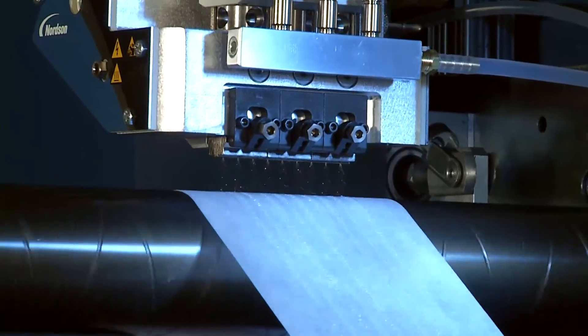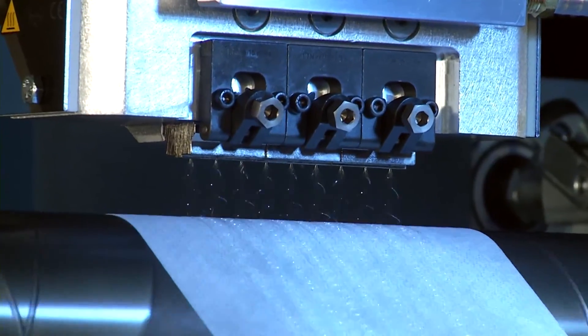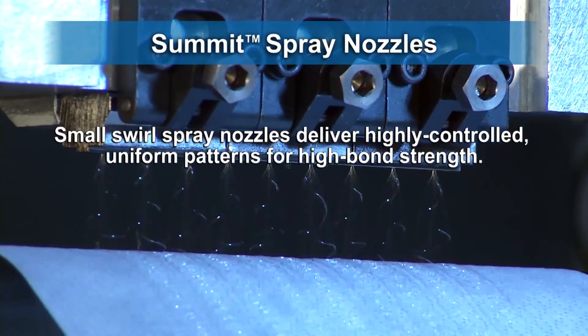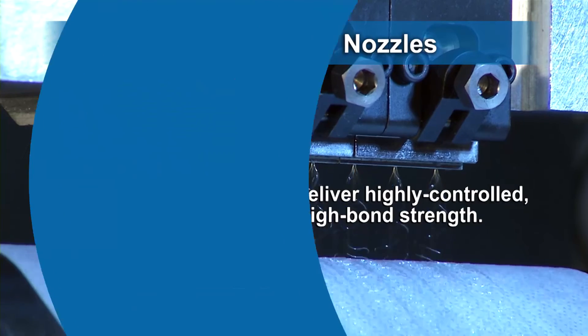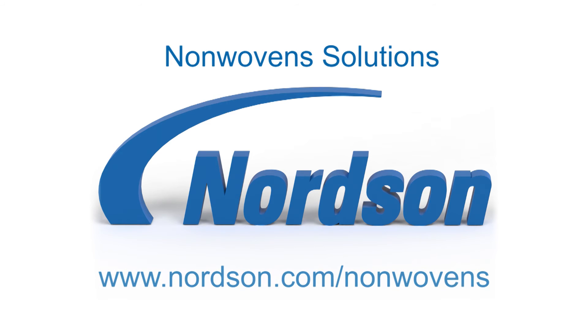Nordson Summit nozzles create uniform controlled patterns with low add-on rates to improve bond strength and product quality in continuous or intermittent applications. For more information on all of Nordson's nonwoven solutions, please visit www.nordson.com/nonwovens.